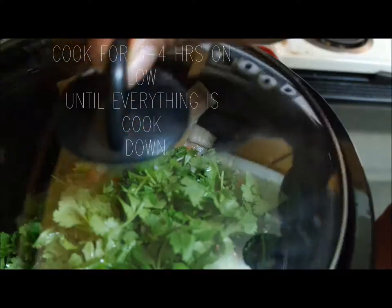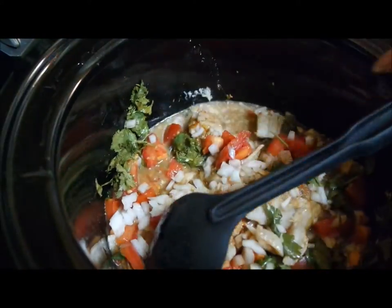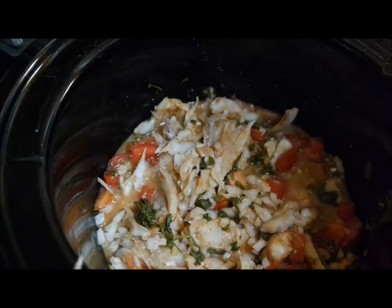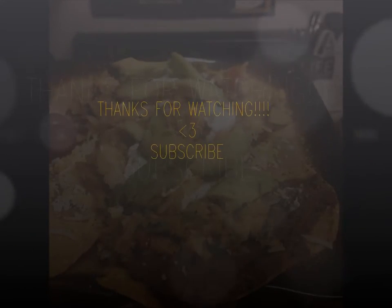After a couple hours it'll be ready to serve. If it's kind of juicy, just remove the lid and let the excess liquid cook out. I topped mine on some tostadas with refried black beans and my toppings of choice. If you like this video, please thumbs up and subscribe.